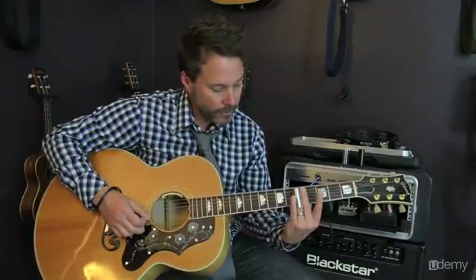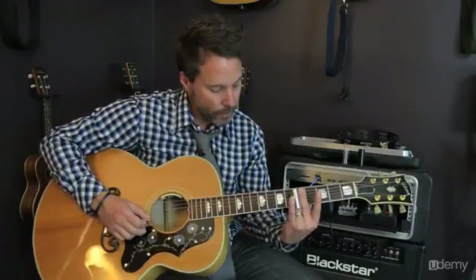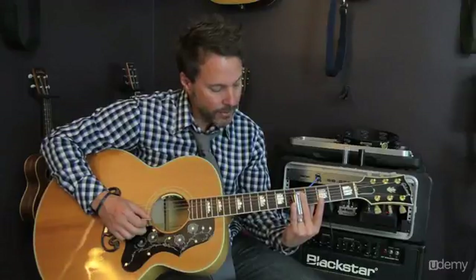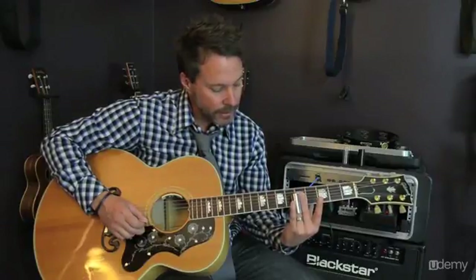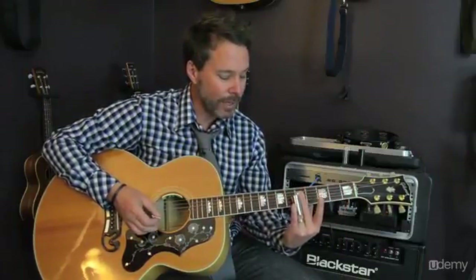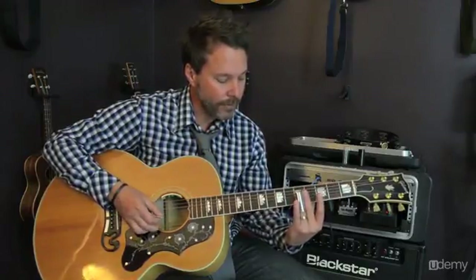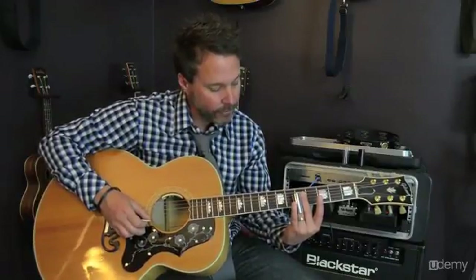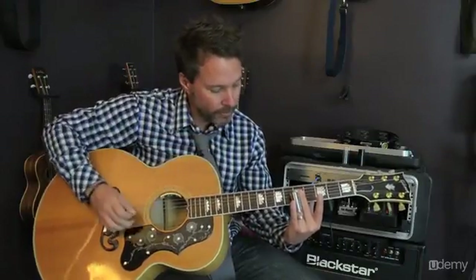You're going to slide from 5 to 7. Then the next part is you're going to play the 5th fret of the 2nd string. When you're sliding to these higher notes, it's totally alright — in fact, encouraged — to have your slide not be all over the other strings, because you're going to get a draggy sound when it's just not necessary. On these higher notes, there's no need to have the slide making all sorts of noise. As we're playing this 5th fret of the 2nd string, that slide can be further down on the fretboard.